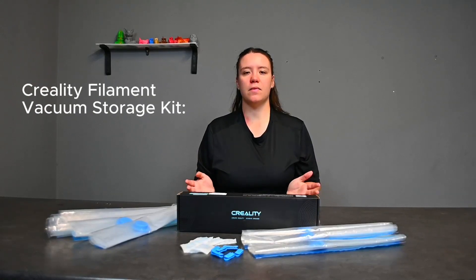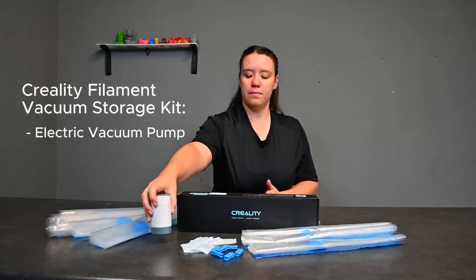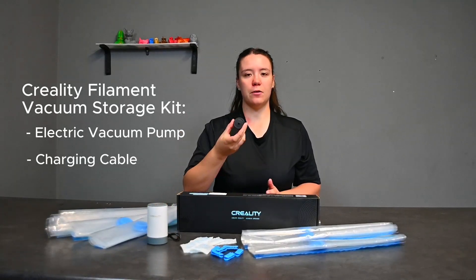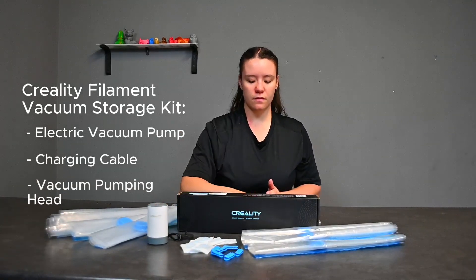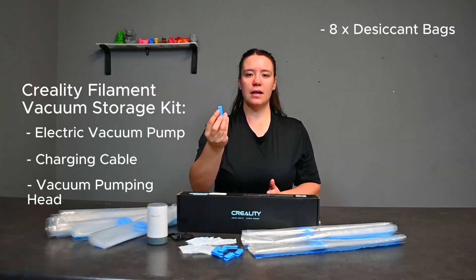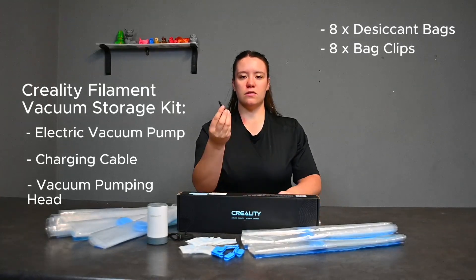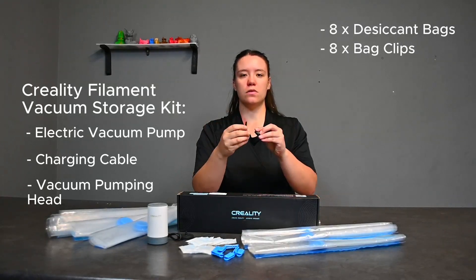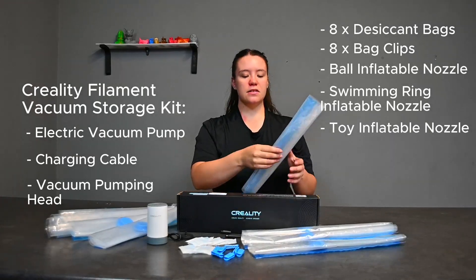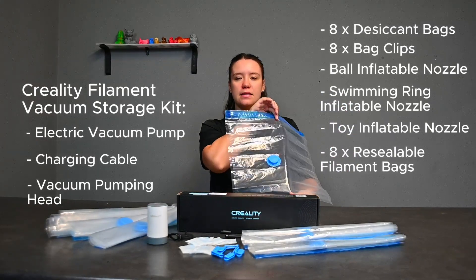Introducing the Creality Filament Vacuum Storage Kit. In this kit you will find a vacuum pump with its charging cable, a vacuum pumping head, eight heat-seal bags to keep out moisture, clips to help you seal your bags extra tight, three nozzles that you can use to pump up balls or pool floaties, and eight reusable and resealable plastic bags.